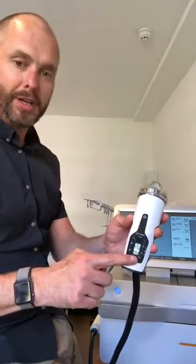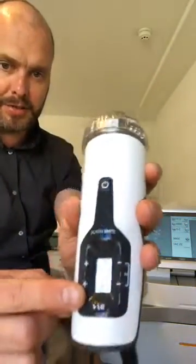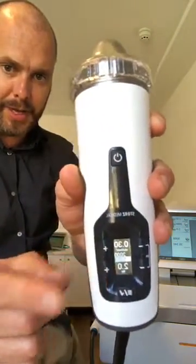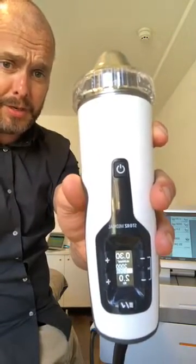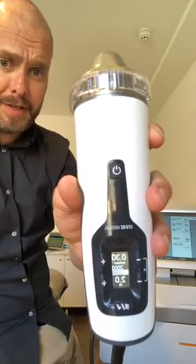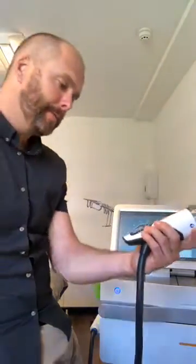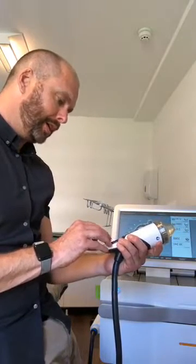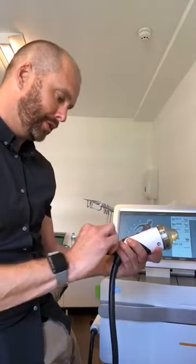The on/off button is up here, and that's an important part to note because you don't want to be pushing this button down here and get that wrong. And the settings — you'll see the numbers. If you're used to using radial shockwave, it's very, very different indeed. We've just got a 0.30 and just a 2 on the hertz, and we're looking at 2,000 shocks.